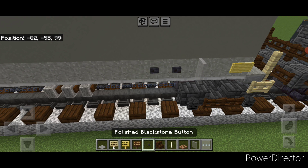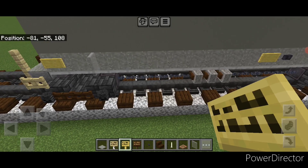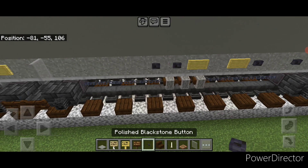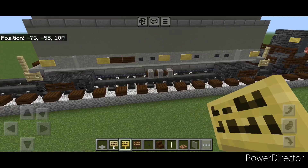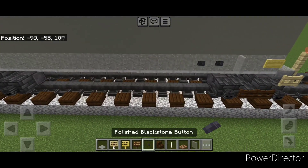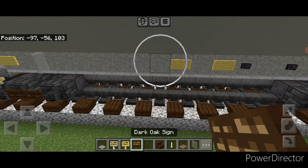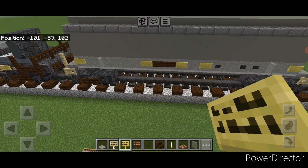Then next to this, do two polished black stone buttons, skip a block, another one, then a bamboo sign. Skip one block over and put a bamboo sign on the center, then a polished black stone button — two of them — then two dark oak signs, then a bamboo sign. Repeat that on the other side: two polished black stone buttons, skip one, another button, a bamboo sign, skip one, another sign, then two dark oak signs, then a bamboo sign.